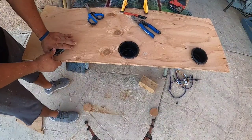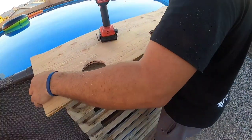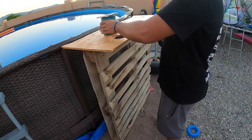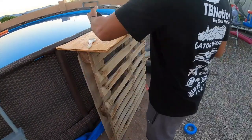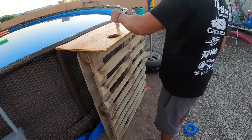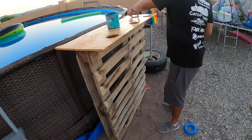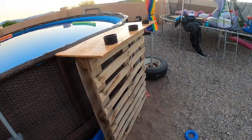We test fit all the cup holders, confirmed they fit, then took them back out and installed the platform right on top of the pool, aligned it, and drove simple screws into the studs of the pallet. We're using Minwax polycrylic — it's cheap, fast drying, and fairly robust. This thing is constantly exposed to water and splashing, and we've had pretty good success with this stuff. You can get it at the hardware store.